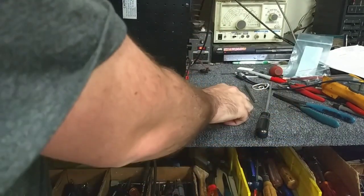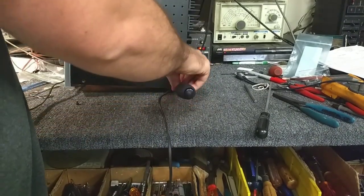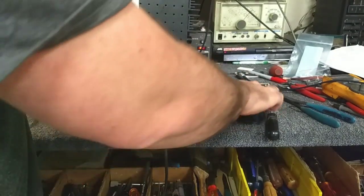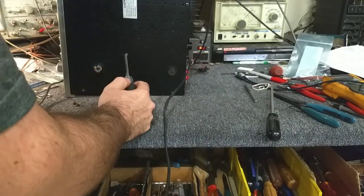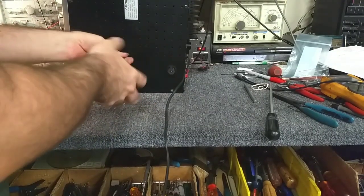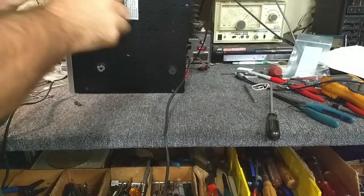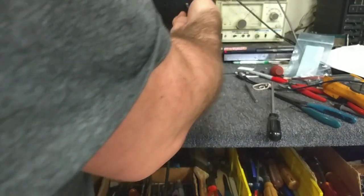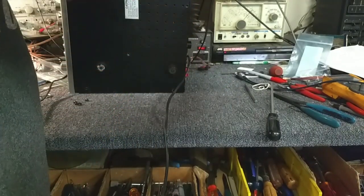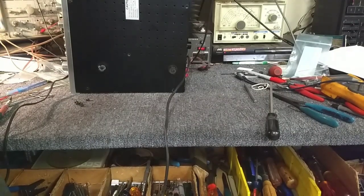Also notice if anything on the amplifier heat sink is starting to heat up, which would indicate that there's most certainly an amplifier fault, and it's probably an overcurrent protection. This screw's already been removed, which tells me that he was probably inside.